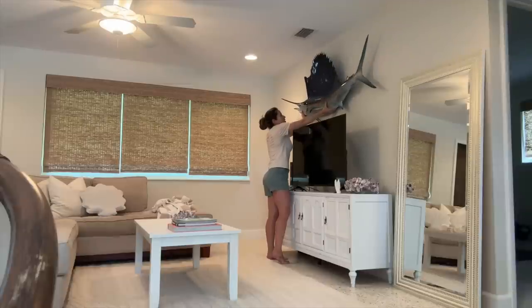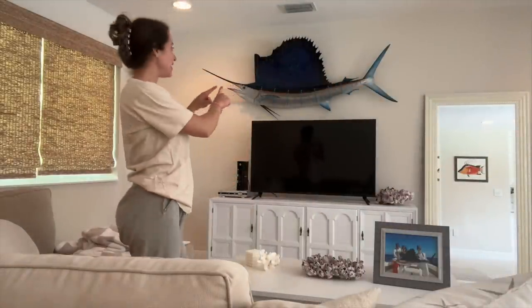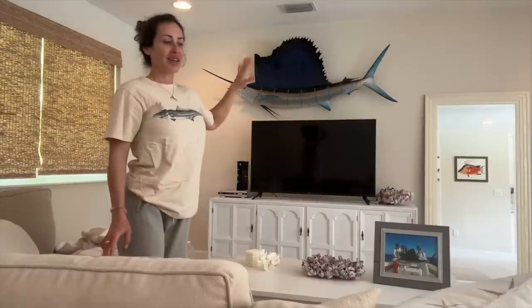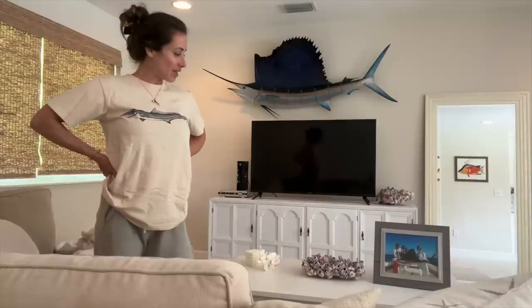How does it look? It looks so good! I think the curved-up style definitely fits better above my TV. I still need to center it on the wall a little bit more, but I'll do that later. It does look so much better — it's definitely improved the space in here.